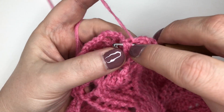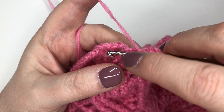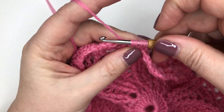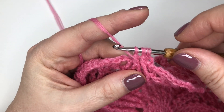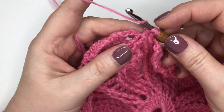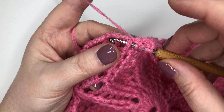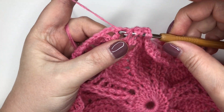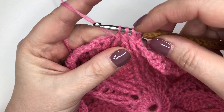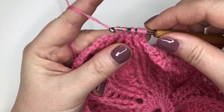There are almost two posts joining there, so my hook goes behind both segments. Pull the yarn through, yarn over and through two loops — I've now got three loops on the hook. Yarn over and around the final post of the last front post treble from the previous round. Yarn over and pull through, yarn over and pull through two, and now I've got four loops on the hook.